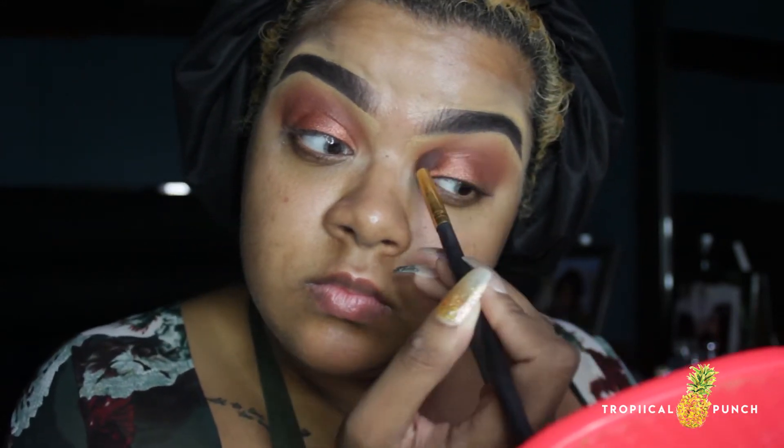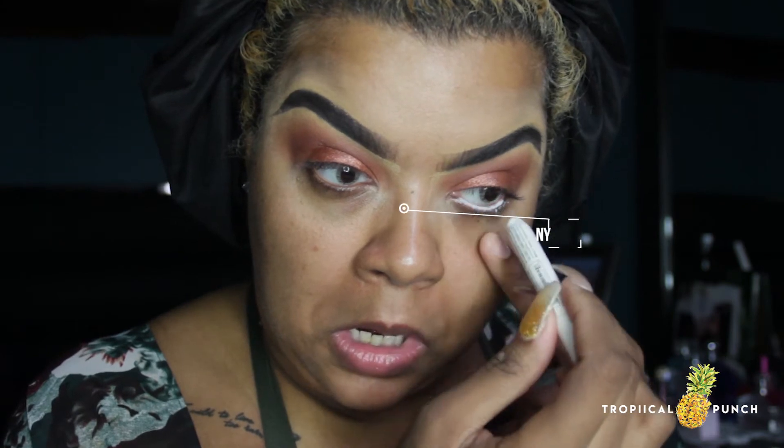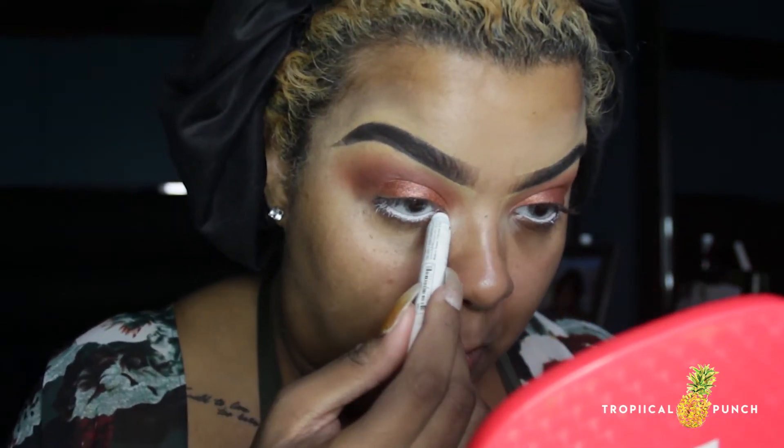I'm going to line my waterline and lower lash line with the NYX jumbo pencil in the color milk. That way any shadows I apply on top will be more vibrant, last longer, and have something to stick to.